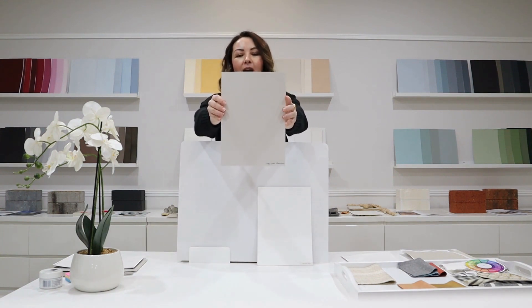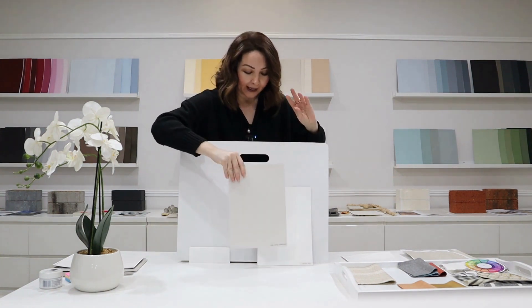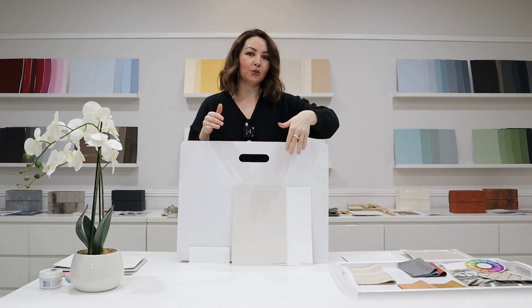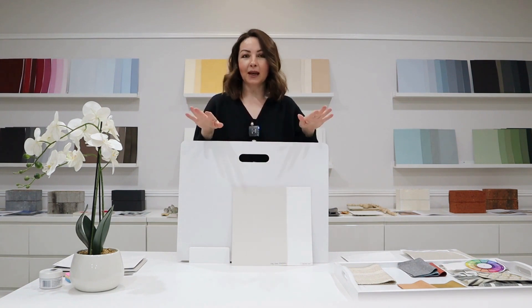It's really light and soft, and in order for us to test what undertone this colour has, we will always compare it to a pure white. That is a must when we are looking at neutrals and when we are looking to see what undertone is coming through.